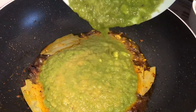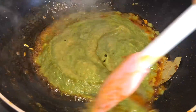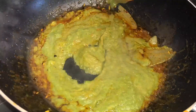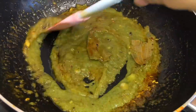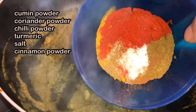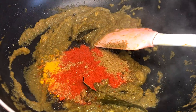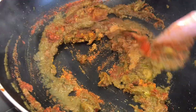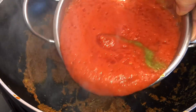Now we're gonna add the onion puree and cook it until the oil separates. It looks very well cooked now. Now we're gonna add some masala, and then we're gonna add the tomato puree.